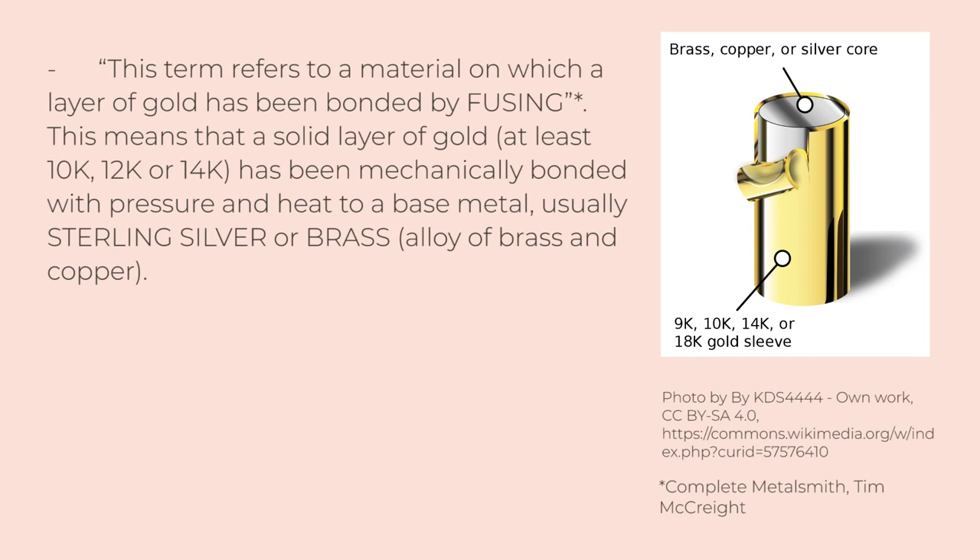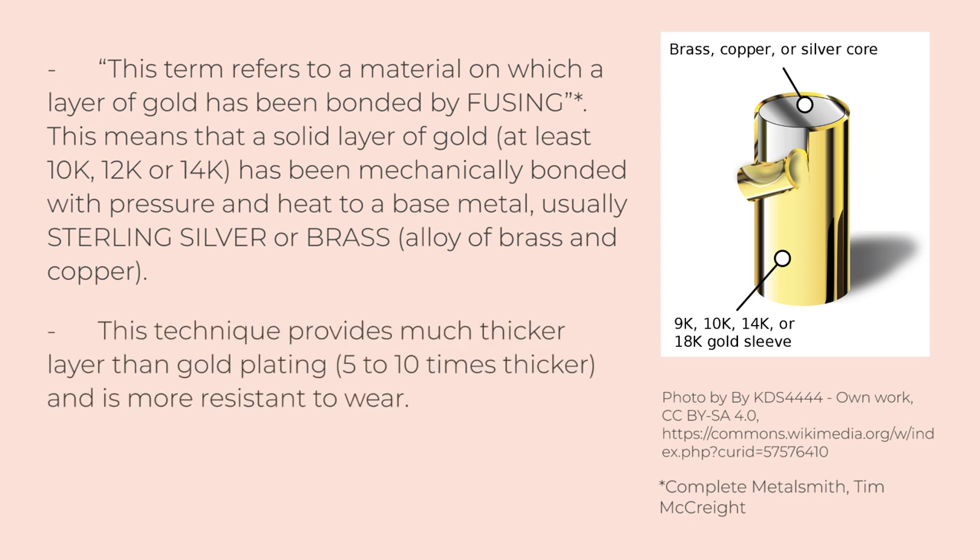This term refers to a material on which a layer of gold has been bonded by fusing. This means that a solid layer of gold — at least 10, 12, or 14 carats — has been mechanically bonded with pressure and heat to a base metal, usually sterling silver or brass. This technique provides a much thicker layer than gold plating and is more resistant to wear.